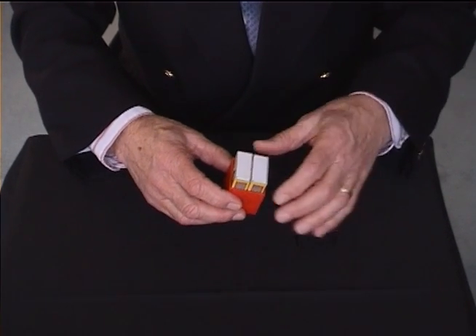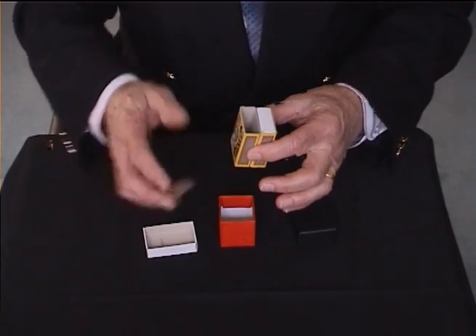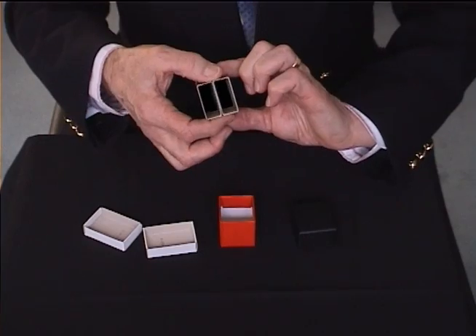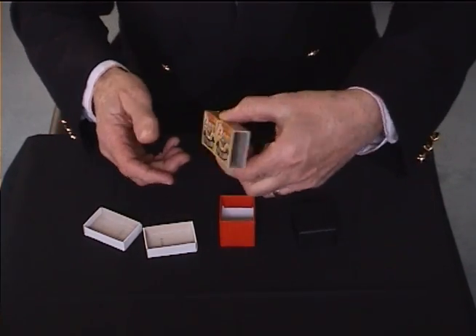I've got a little box here, and inside are two matchboxes. I'll just take the drawers out so that you can see right the way through there, and if I put them end to end like that, again, you can see through there.